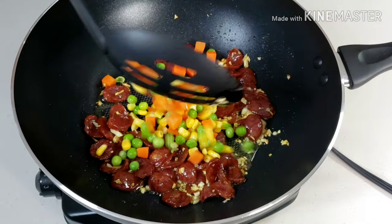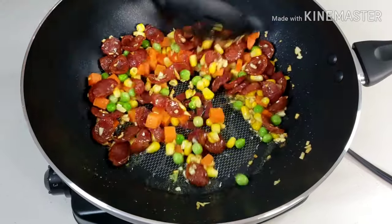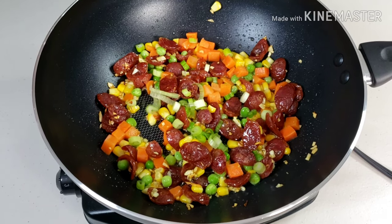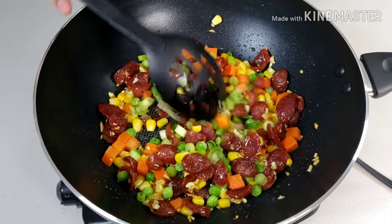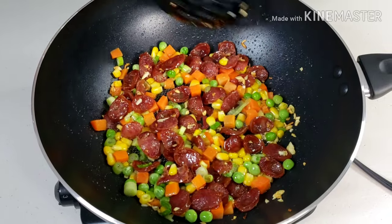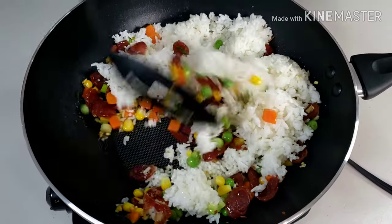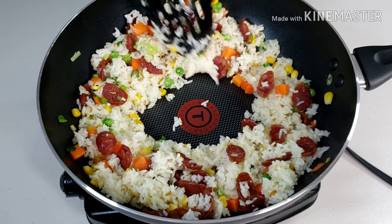Now we can add our frozen mixed veggies. You can definitely use fresh veggies and slice them to your preferred sizes or shape. Stir and cook the veggies for 2 minutes, then add the spring onions. Add 2 and a half cups of steamed rice. Mix and make a little well at the center of your pan and add your eggs.